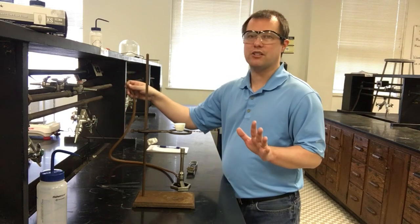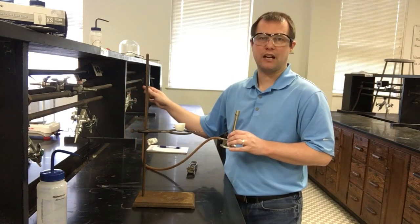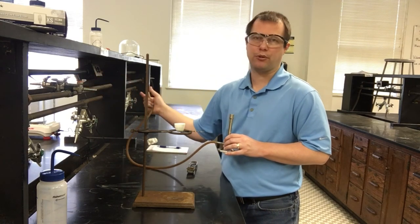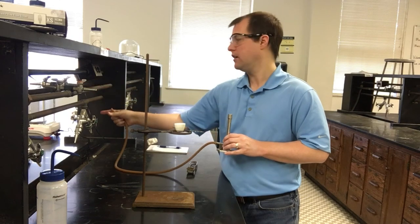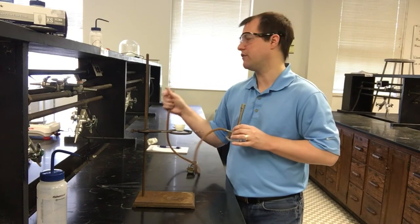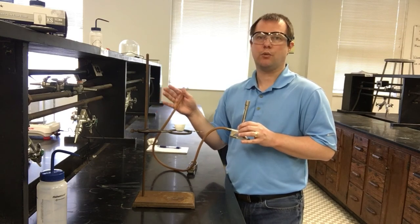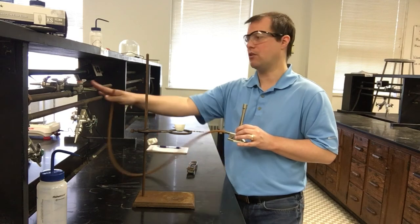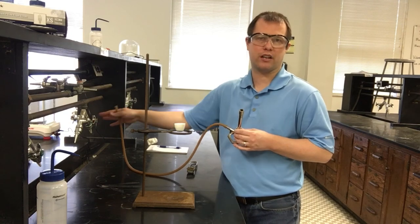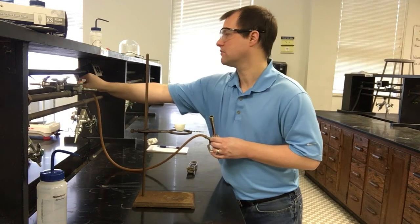To get the Bunsen burner set up, there are three different spigots on our bench tops. One has an orange knob, one has a blue or green knob. Orange is for air, blue is for natural gas, and green is for water. It's important to hook up to the blue knob — the natural gas line — because if you hook up to the orange you'll never get a flame, and if you hook up to the green you'll get a very wet surprise.